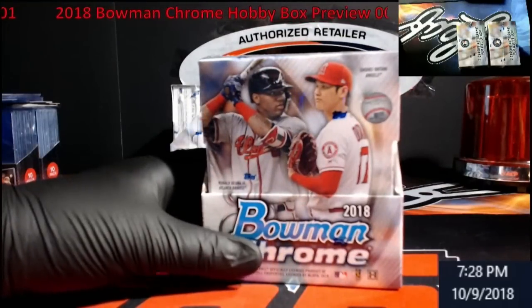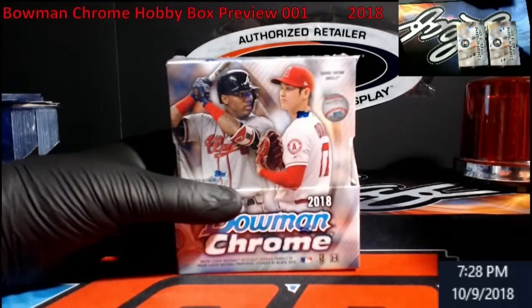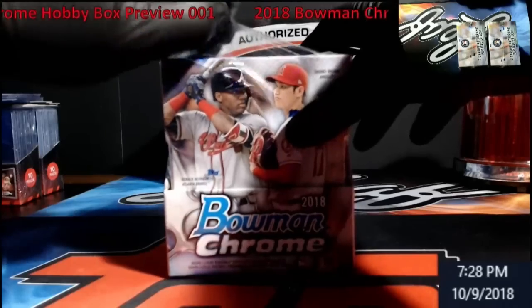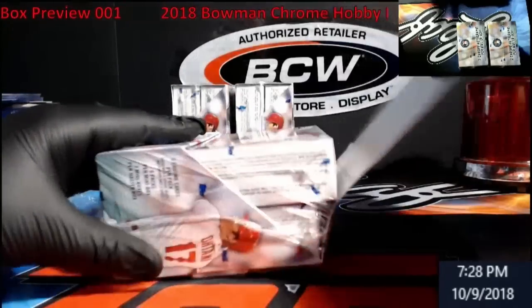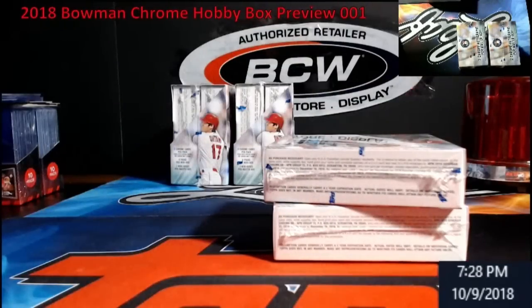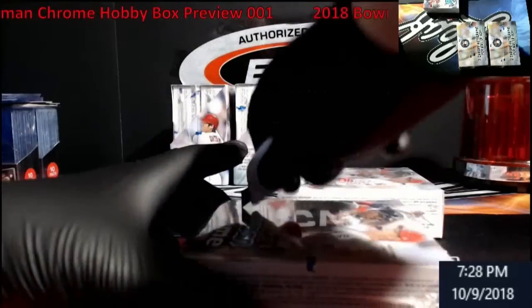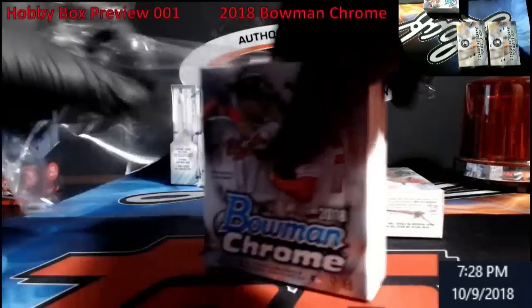I just picked a box — I don't know why I grabbed this one but we're going to do it and see what happens. Hopefully hit some big stuff. When you're watching the video please hit the subscribe button so you get alerted whenever I have new videos. On the toolbar when you log into YouTube you can see whenever I upload something new.